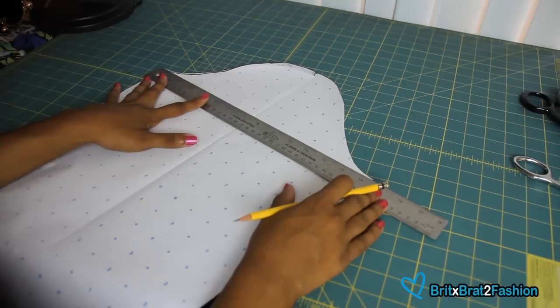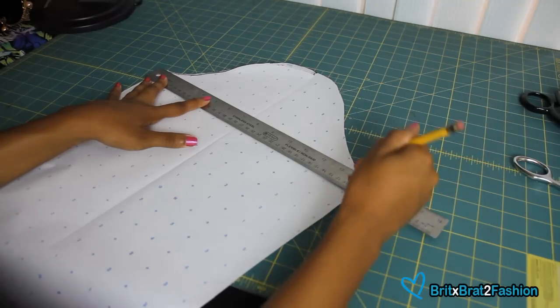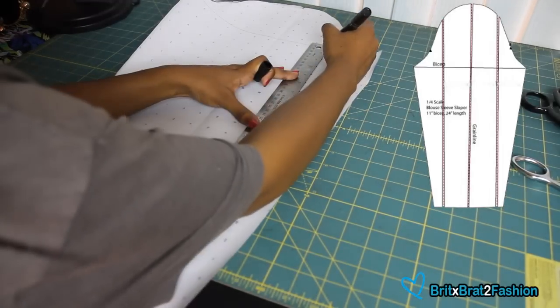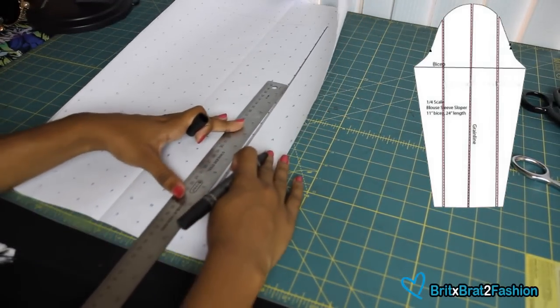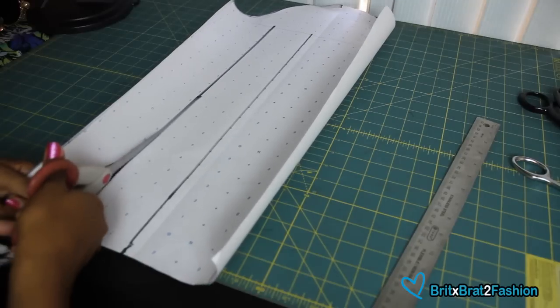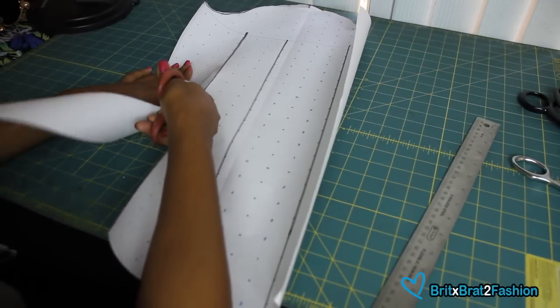Our next step is to make a horizontal line across the bicep of the sleeve pattern. Then what we're going to do is split that into verticals in four, and you want it to be as evenly as possible. Once we have made those lines, we're just going to cut it up all the way to the top so that we're able to spread it.